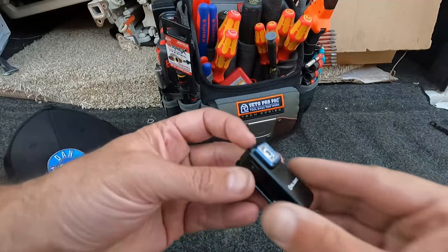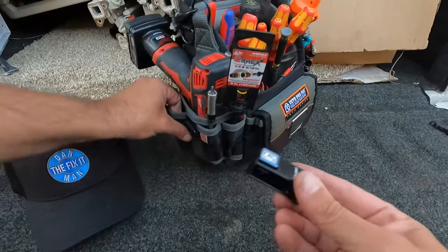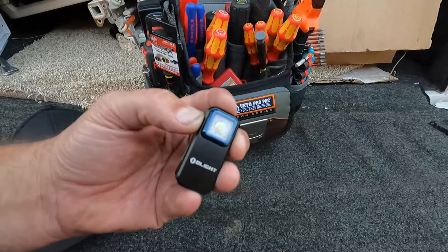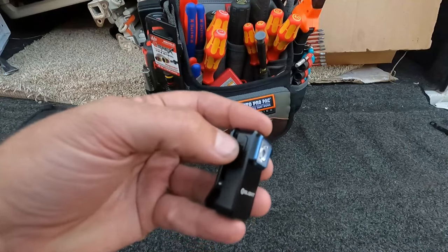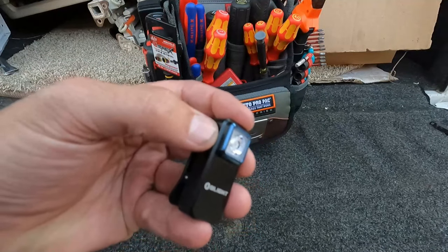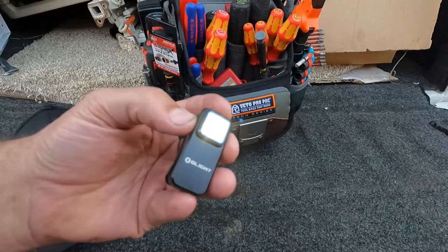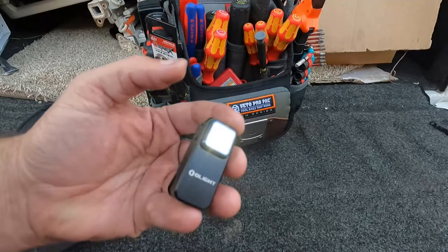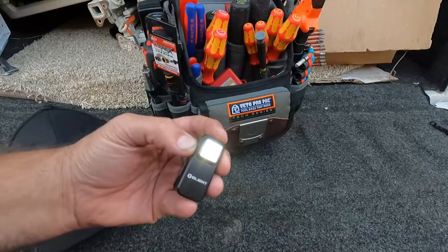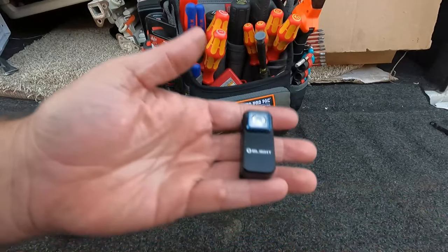To lock the light again — for example if you're traveling or have it in your tool bag and don't want it to accidentally turn on — press and hold the side button. It'll go to moonlight mode and then turn off; now it's locked again. You have to press and hold again to get back to moonlight mode, and then you can cycle through the brightness settings: low, medium, high.